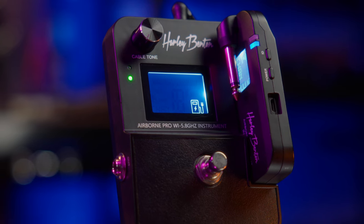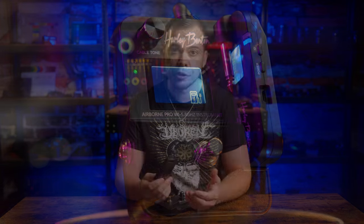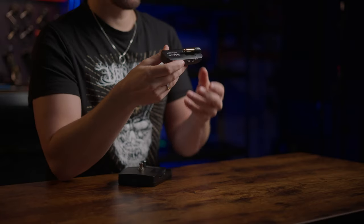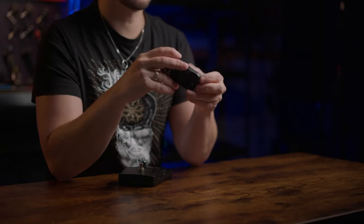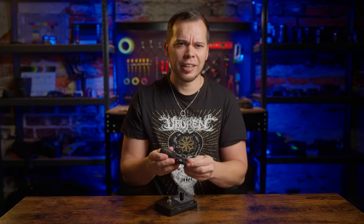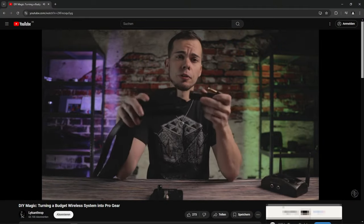Another major issue is the lack of a lock mode for the buttons. I accidentally turned it off while playing live, which needless to say was extremely frustrating. The guitar bug design is probably a matter of taste — I really don't like it, since it dangles around underneath the guitar and just looks weird. That's what the video from two years ago was about, by the way, to show a workaround for this.